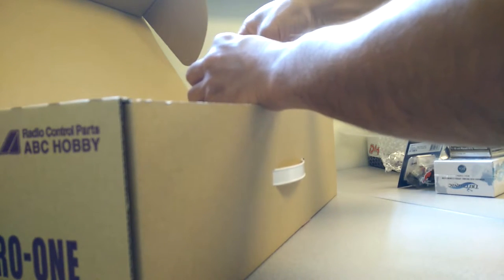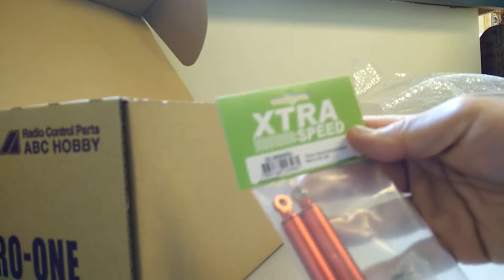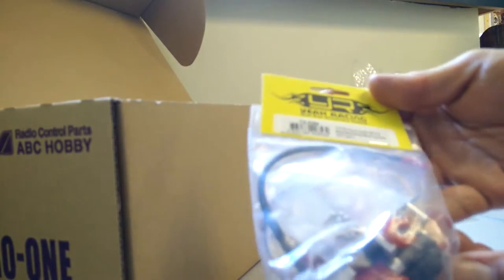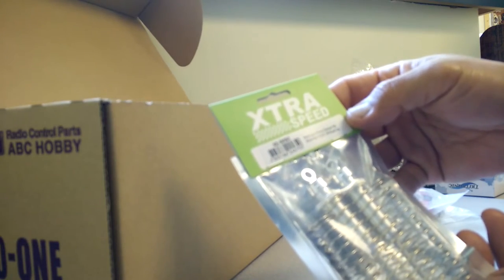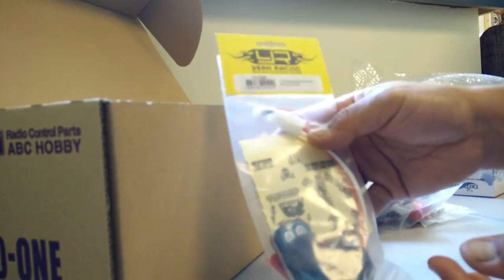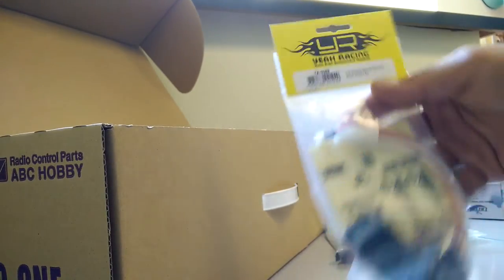We've got a set of internal spring shocks for some scale looks. Here we got an eighth scale winch by YA Racing, and a set of dampers and coilovers. And here's a winch controller by YA Racing — I was getting frustrated with one of the several winches that I made, so I'm going to do some more adjustments.